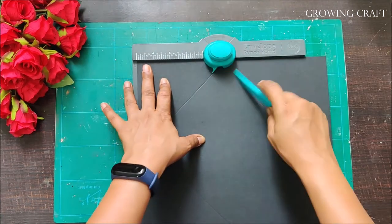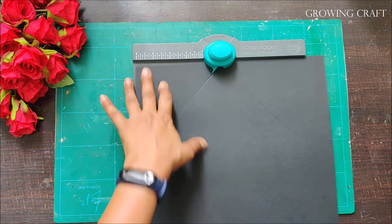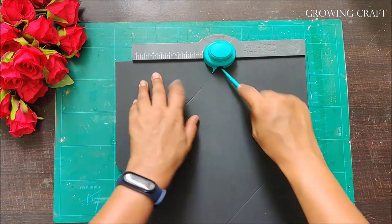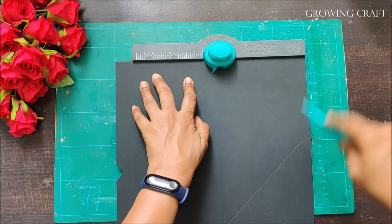Here I'm scoring all the lines as mentioned on the envelope maker. It's pretty easy — just score it, punch it, and you have a nice crisp corner ready.